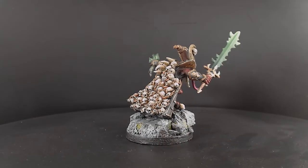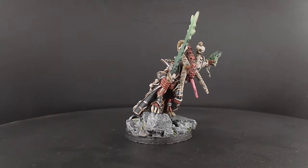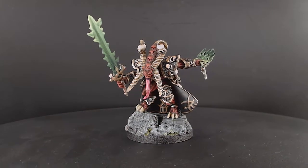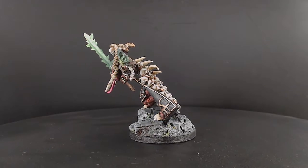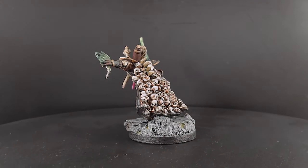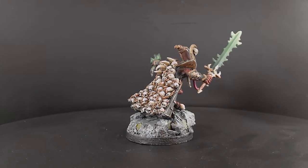I apologize for not doing the sword on camera — I was trying to wet blend it but just couldn't get it to look right, so I had to do it with the airbrush. I didn't want to spoil the tutorial by cheating, so the paints used were Black Green for the base color, Sick Green for the mid-tone, Scorpion Green, then finished with Green Gray for the edge highlight.